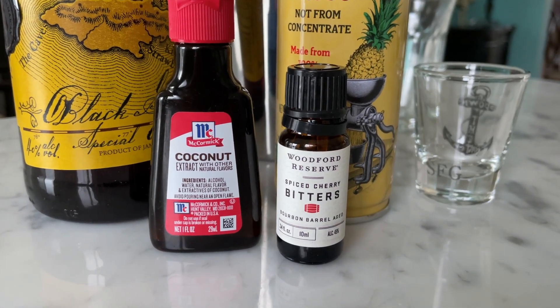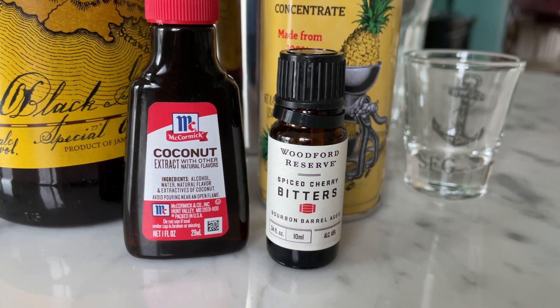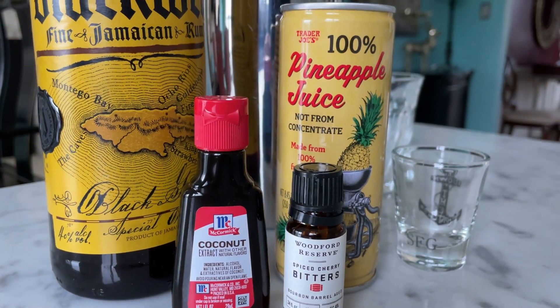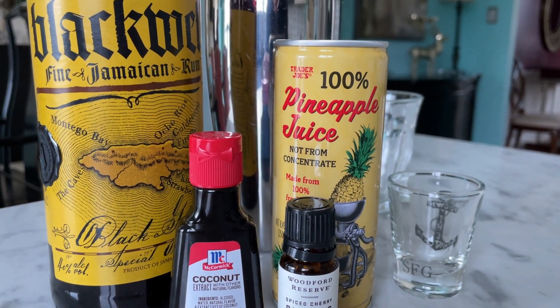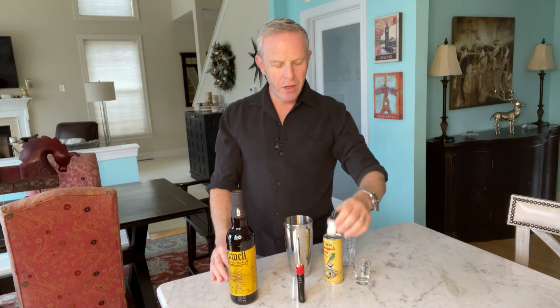We're also going to use coconut extract. I know that sounds a little weird — why wouldn't you use real coconut? Well, coconut extract, just a couple of drops, is going to give you an incredible amount of coconut flavor without overpowering it and giving you that kind of woodsy feel. And here's one of the kind of unusual secret ingredients — this is what sets this apart from just another tropical drink — and that is the spiced cherry bitters. These were a gift from Lee and Bobby Morelli of Match Perfectly. These are the Woodford Reserve Spiced Cherry Bitters, Bourbon Barrel Aged. We're just going to use a very little bit. The theme of this, besides simplicity, is a little goes a long way.